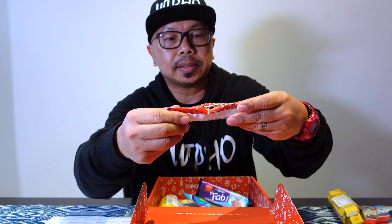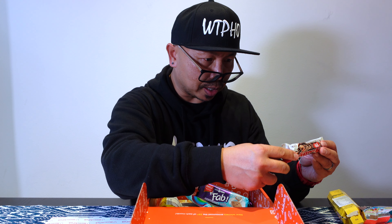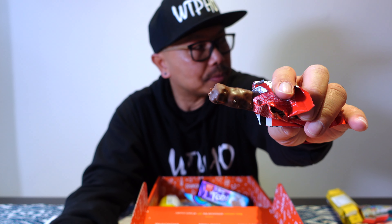Four down. Number five — I don't know how to pronounce this, it's a candy, a roll candy. Where are you from? It's from Mexico, maybe. I was gonna snap it off but I'm just gonna bite into it. I like this one.